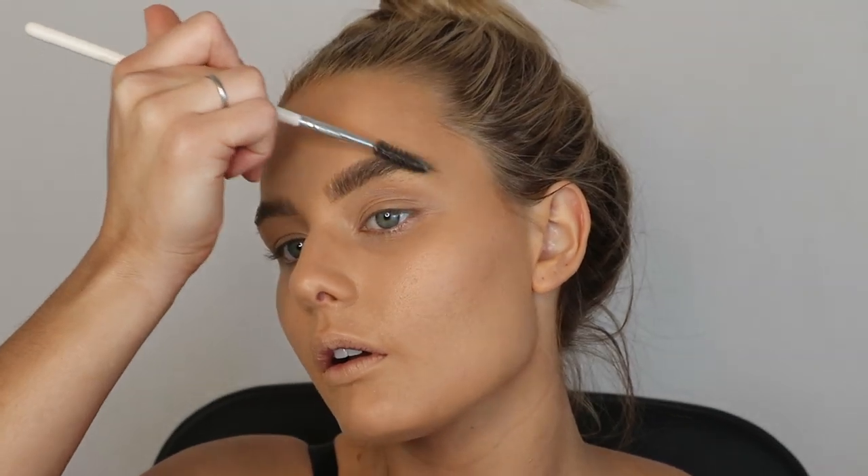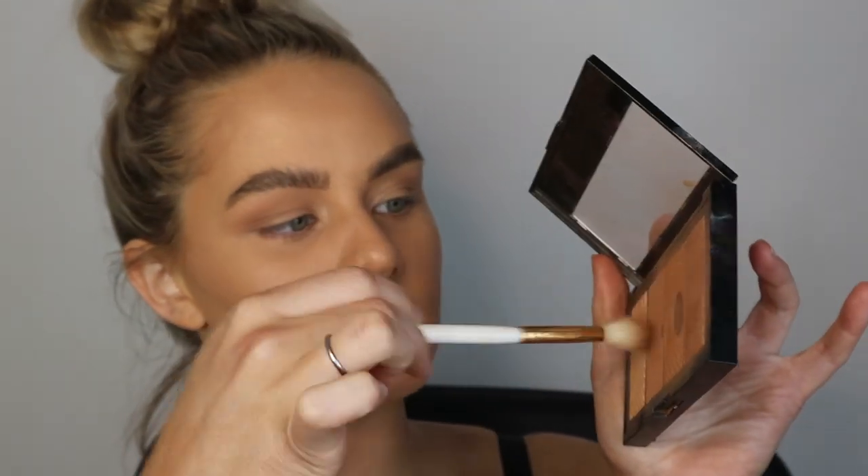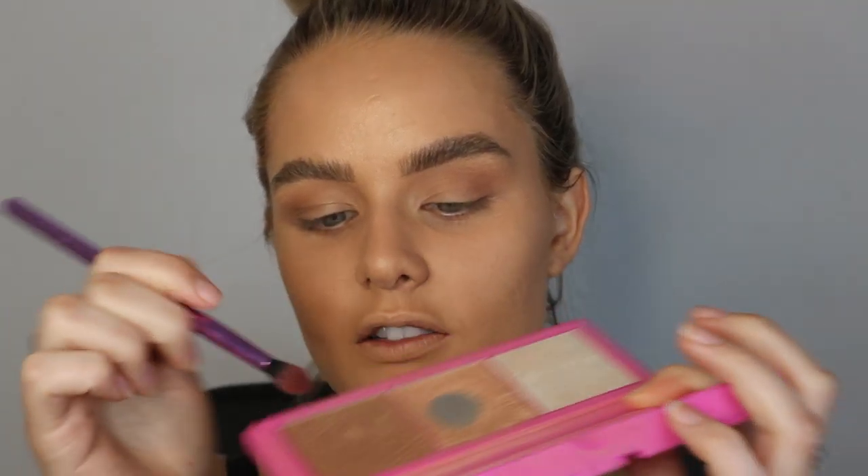For a really light eyeshadow, I'm taking the Maybelline Master Bronze palette, mixing all the shades together, and just putting it on my lid. I don't want anything too dramatic — it's supposed to be a very natural glowy look. Then I take a darker highlighter from the Glam Glow Luminous Edition Highlighting Palette — a bronzed colour — and dust it over my lid with a fluffy brush. You don't want to make it too intense.